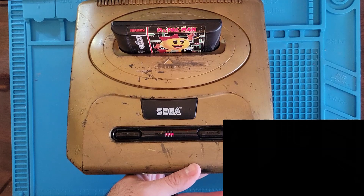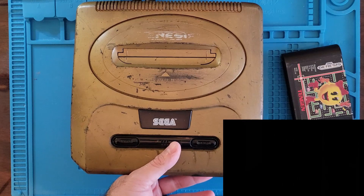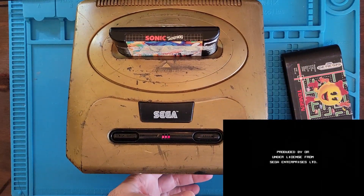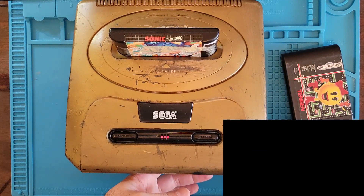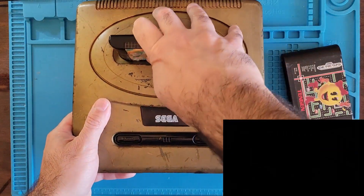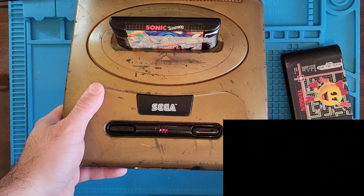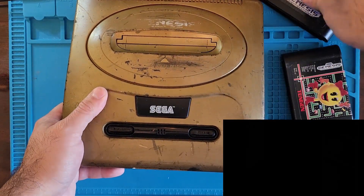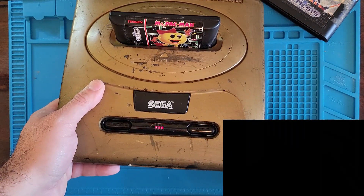It's doing nothing — that's what it's doing. Let's make sure it's not the Genesis. Got our Sonic that we know works. License screen. Come on, Sonic. License screen — yes! Okay, let's just throw Ms. Pac-Man back in. Yeah, we still got nothing.